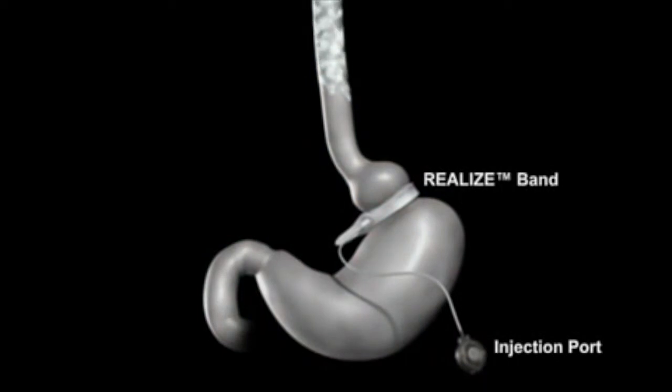The realized band does not alter your digestive function. Food consumed passes through the digestive tract in the normal route.